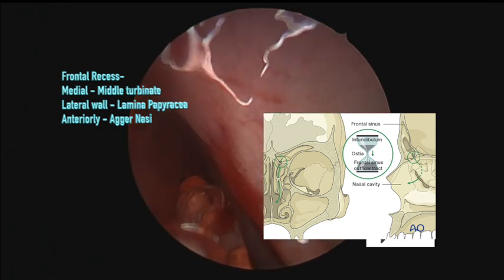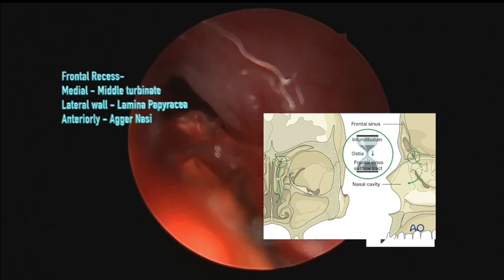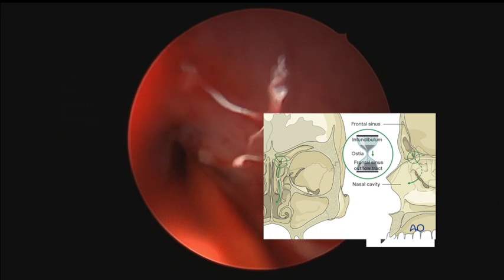The boundaries of the frontal recess are: medially by the middle turbinate, laterally by the lamina papyracea, and anteriorly — the most important — is the agger nasi cell.